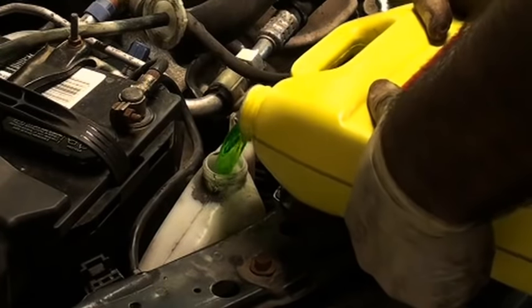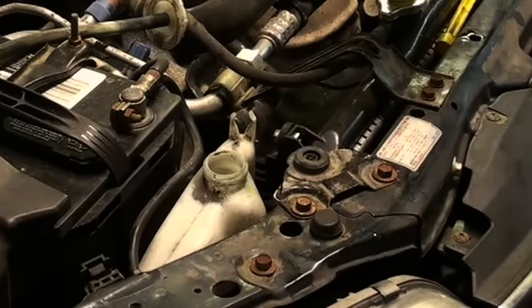Now I'm going to finish topping off the radiator and also the reservoir. The reservoir doesn't get filled all the way up to the top — there's usually some kind of marking or line on the side. Now that the car has coolant in it, I'm going to start it up and back it up towards the front of the shop.